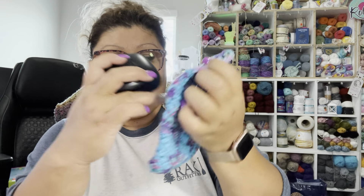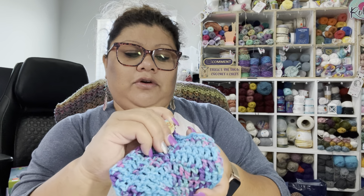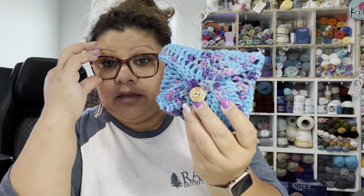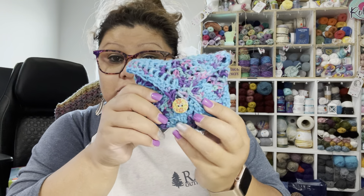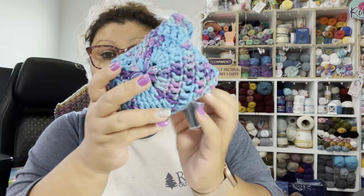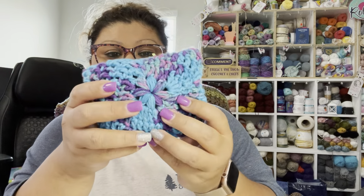Another thing I made: I crocheted a simple square and added a button, making a small pouch for my earphones. This is really easy — just one square, folded and buttoned. You can put anything in it for your project bag, or add a fabric lining if you want. I was just experimenting and said, let me try a square and see how it looks. This is the front, and this is the back — super easy, nothing fancy. I did another one too.